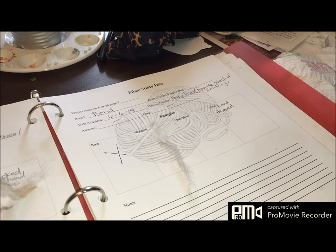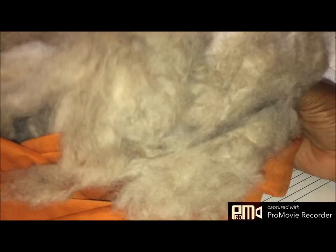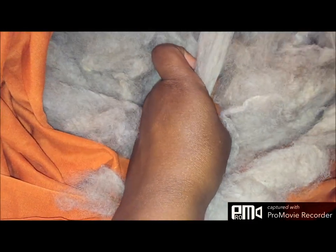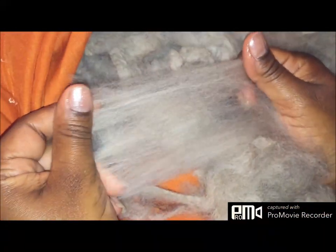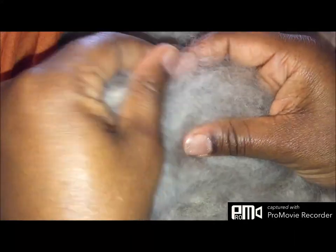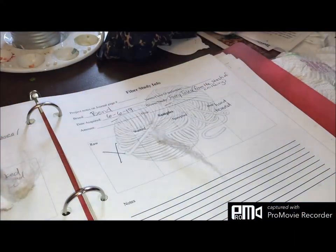It's not in really tight lock form — maybe that was because of the washing. So I'm really thinking that I am just going to hand tease this, if I even do that, and just spin it just like this. There will be no prep for this at all — just a little hand teasing — and I'm going to spin it just as it is. No drum card or anything like that.